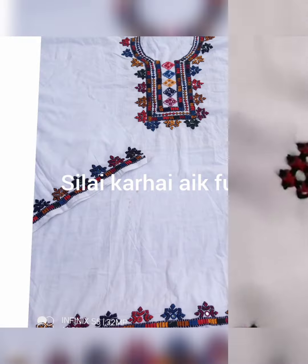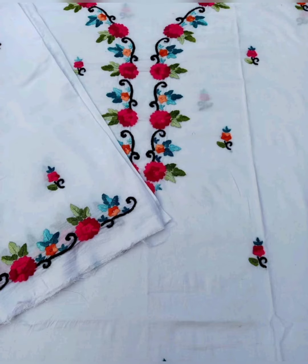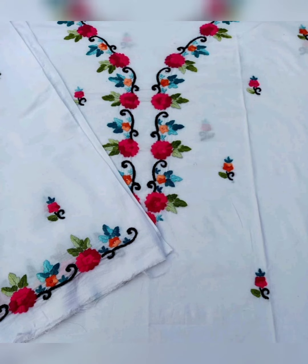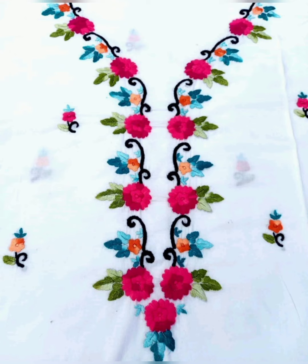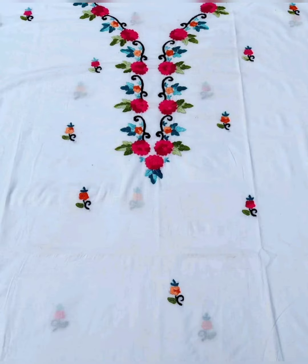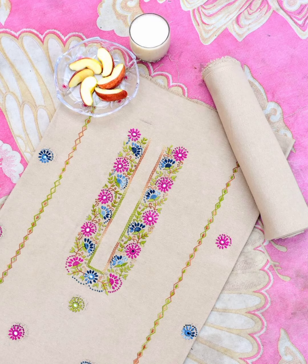This dress is very unique and beautiful. You can see the complete video on my channel — the link is in the description box. I will mention it there. If you want to see the complete videos, open the description box and click on the link to watch them.